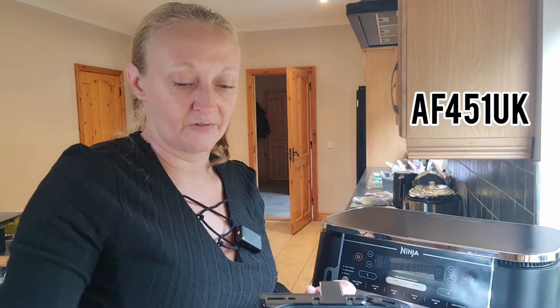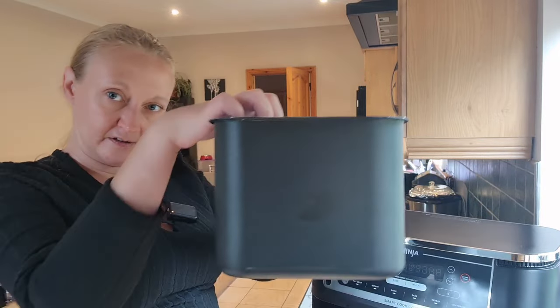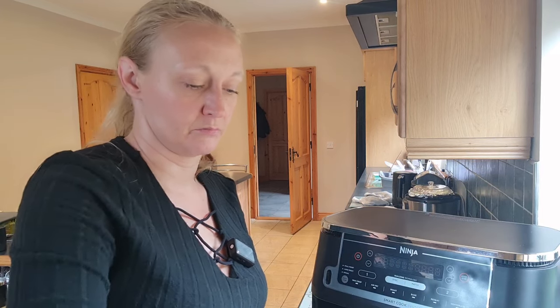Bear in mind this is the 400 type version, so if you have the 400 one, this dish should definitely fit, but I'm not sure about this lid because it's quite close to the top. I'm hoping this is going to act like a covered casserole dish, but don't rush off to the basket just yet. We'll go over and I'll show you how I prepare my beef stew — fingers crossed it works.